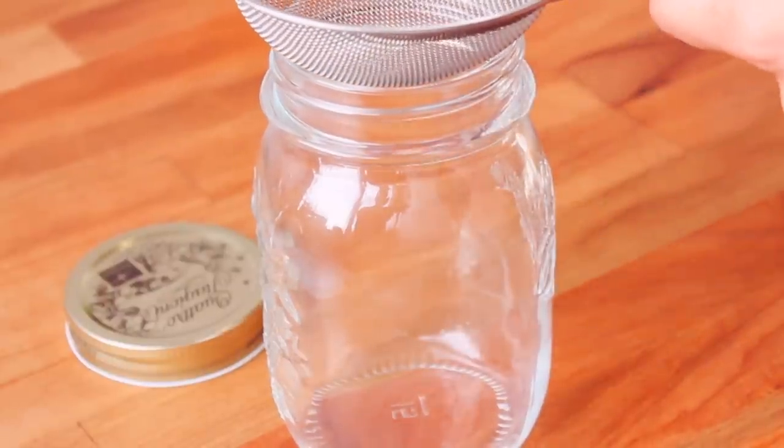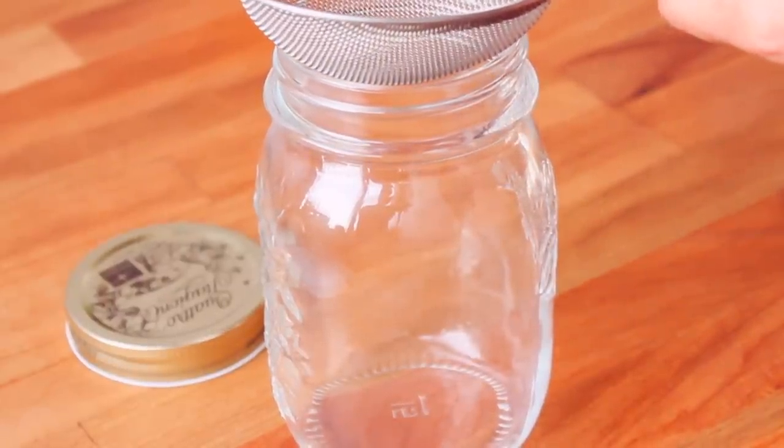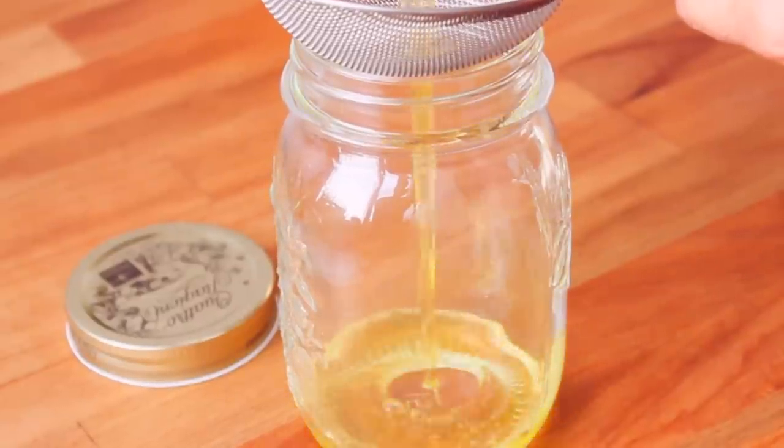We will put it in the bottle. We will put it in the bottle and let it sit for about 25 minutes.